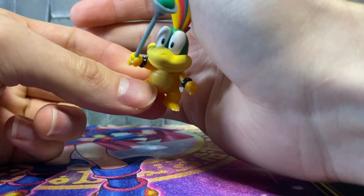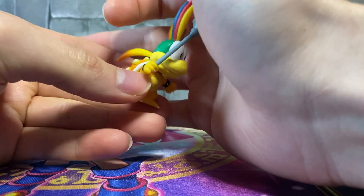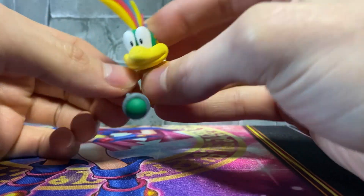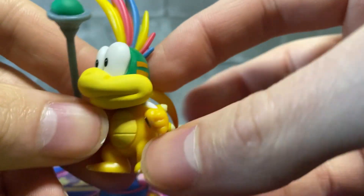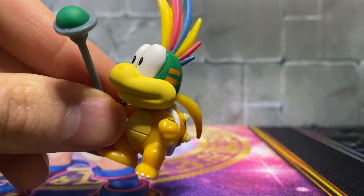Here we got Lemmy in the packaging and overall he looks great — awesome sculpting and painting as usual from these figures, that's where they shine the most. He does come with a little bit of articulation: arm articulation for both arms and head articulation, which is cool.